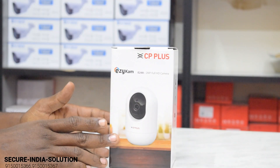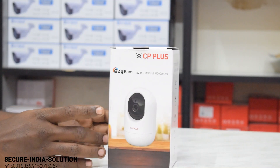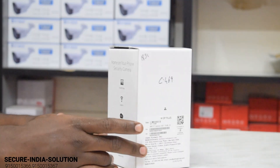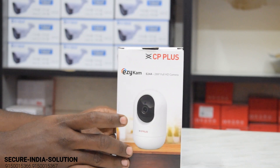This camera has Wi-Fi, it's a 2MP camera, full HD, 1080p resolution. Installation is easy — plug and play. It's a 360 rotation camera, suitable for indoor and outdoor use, with night vision. This is an unboxing.